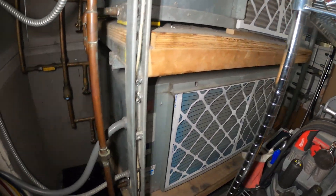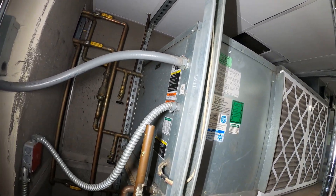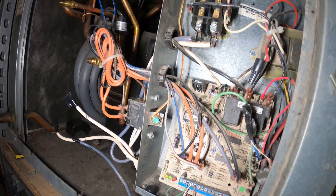Hello everyone and welcome to Jumper Mantec where we specialize in HVAC but do everything DIY. Today we're going to be replacing a compressor for a water source heat pump. Thank you to everyone tuning in.